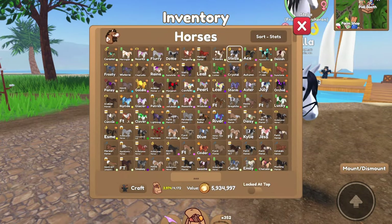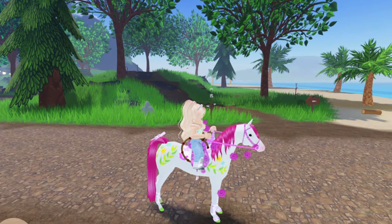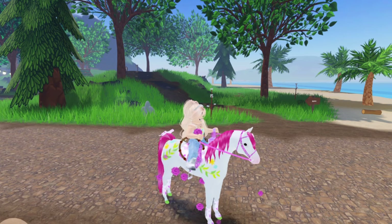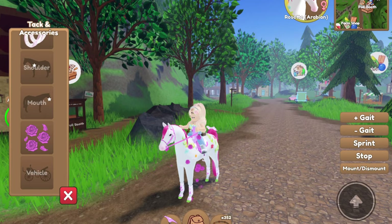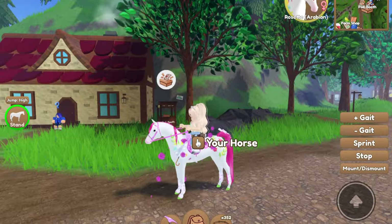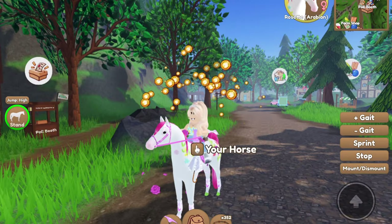I'm also going to show you the other spring sets that I already have and made. This one you probably have already seen, but this is my lovely horse Rosette. She's a spring Arabian and she has a Leafs Butterflies pattern set. Rosette would actually look really good with the shiny white spring umbrella, so we're just going to put it on Rosette because she needs more accessories. So yeah, we got that on Rosette.